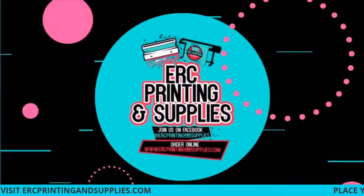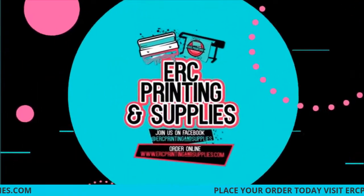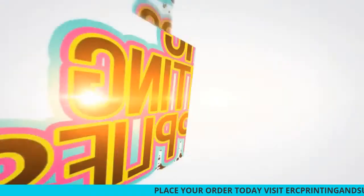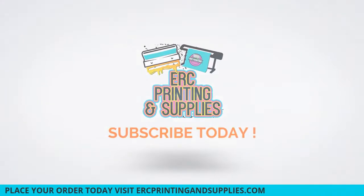All right, we're back with another video. Today we'll be doing a sublimation tile. We have these listed on the website ercprintersupplies.com if you guys want to pick some of those up.